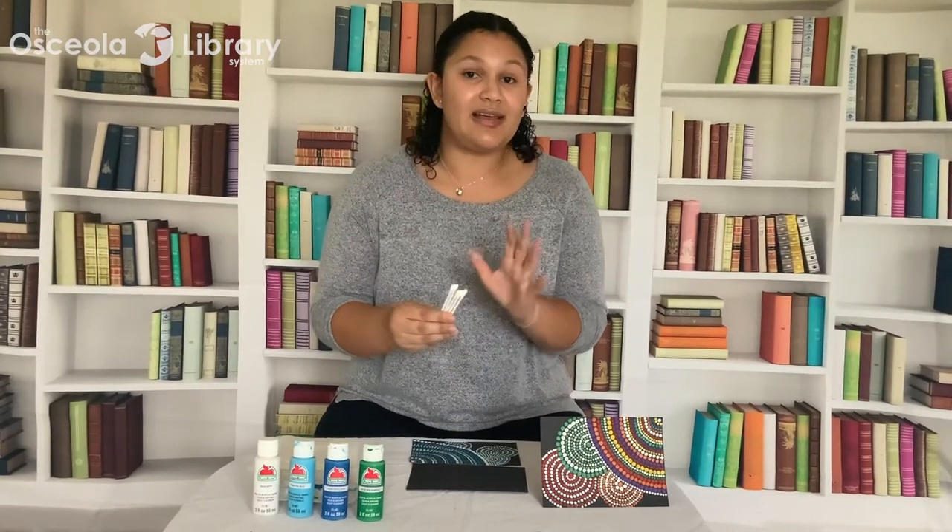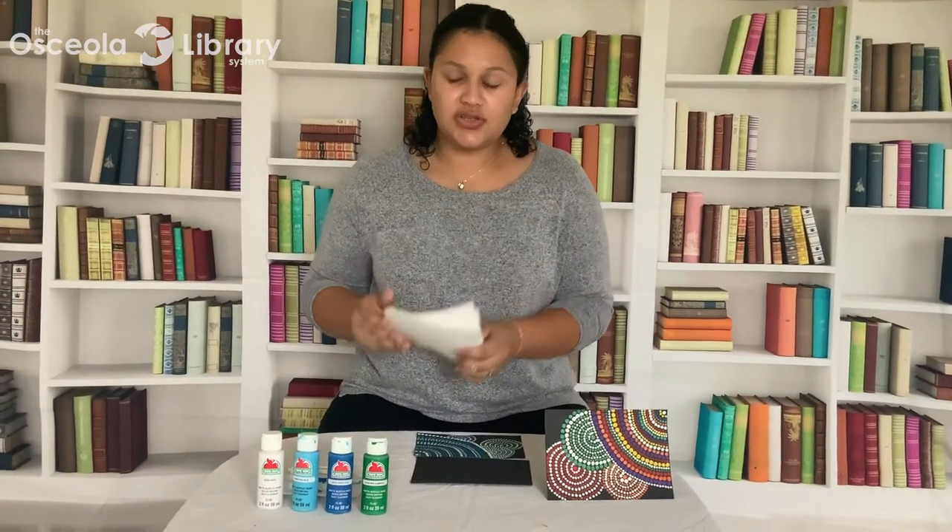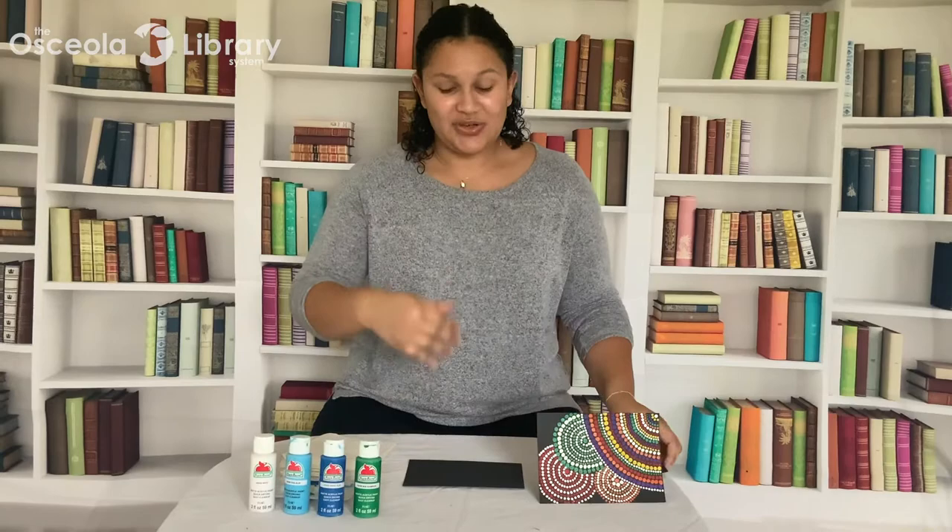They recommend at least five colors, if not a few more. And then you're going to need a few napkins to just wipe off your cotton buds between colors. So we can go ahead and get started.